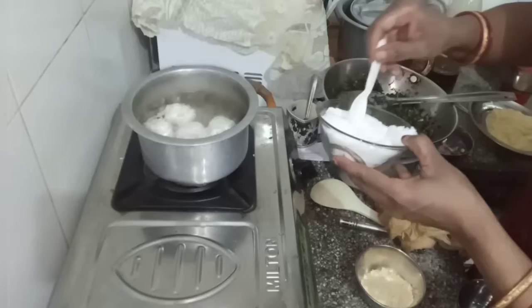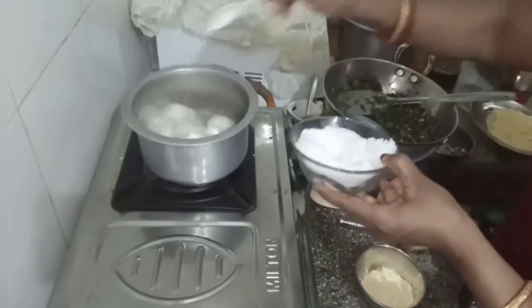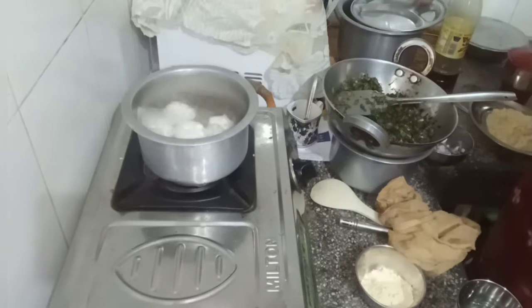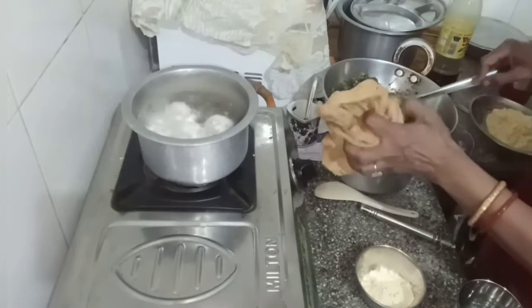Take the spoon in the bowl. Put the bowl in the bowl.